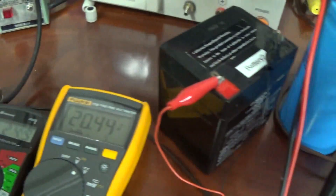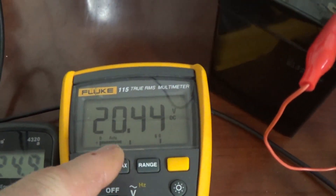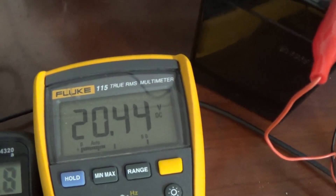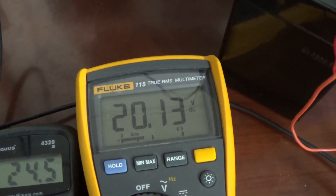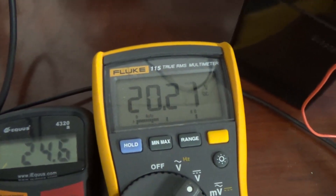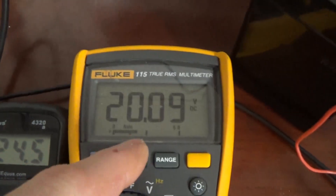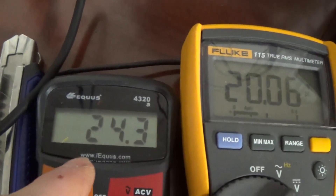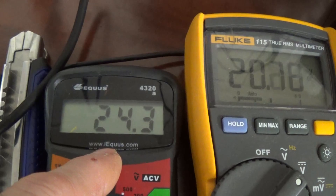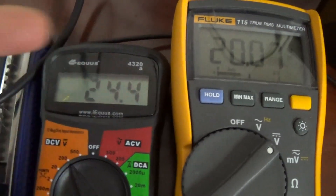Same circuit obviously. We are now sending in 20 volts. Let me just step that down there a little bit - should have it around 20 volts. There we go. So that's what we're going to use: a 20 volt input. That's what's at this big capacitor right there.